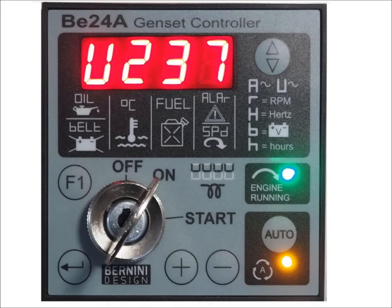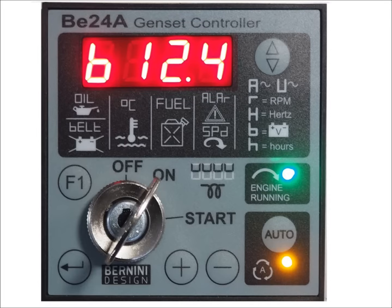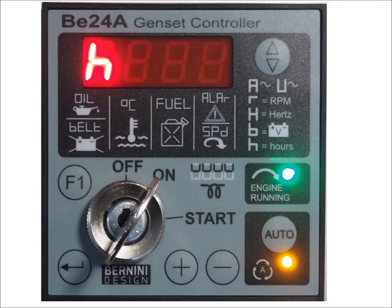The display indicates voltage, frequency, current, RPM, battery and belt alternator voltages, hour count and alarms.